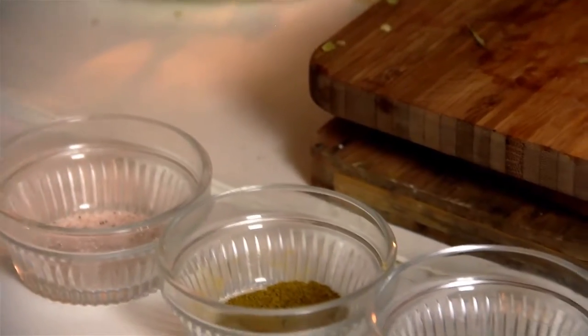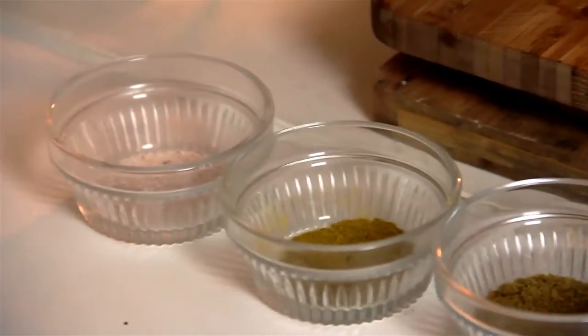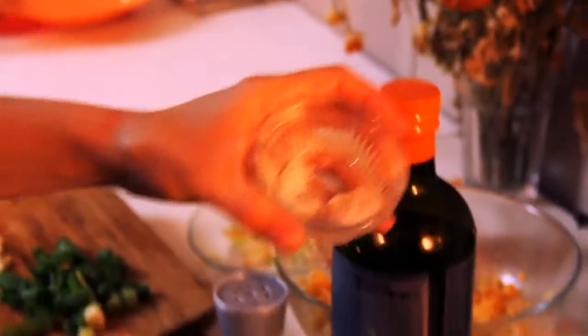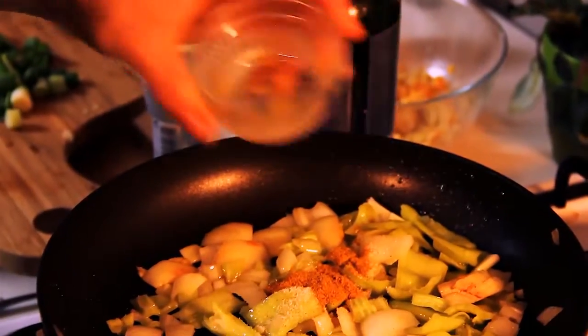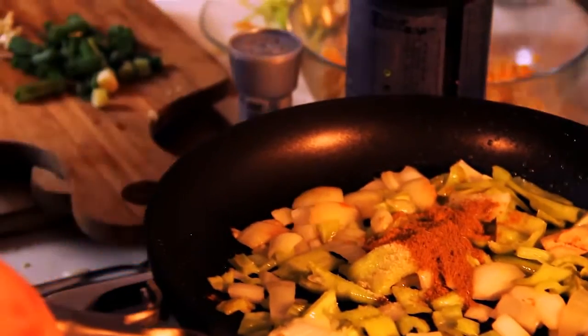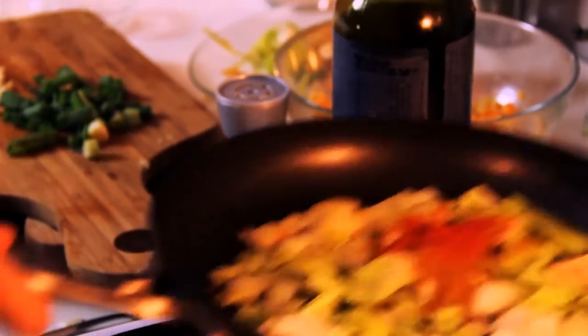You want to wait until the onions are transparent, and then you can start adding the other ingredients including our spices. The spices we're going to be using today are paprika, cumin, coriander, salt, and pepper. About one teaspoon of salt, then coriander, cumin — the cumin is really what gives it the burger flavor — and the paprika. This is sweet paprika, but you could always use hot paprika as well.